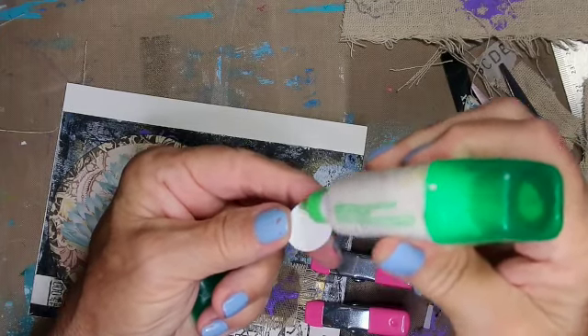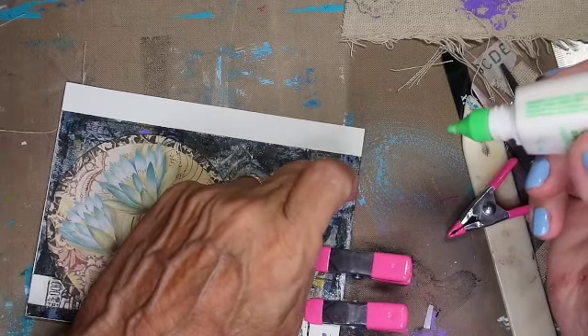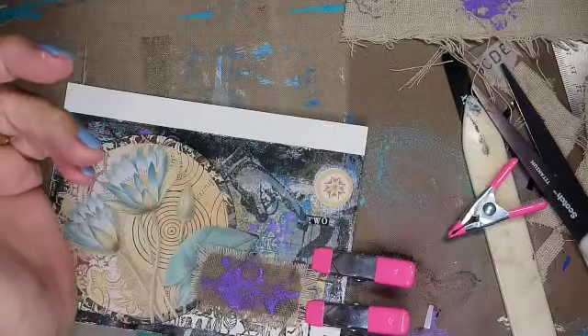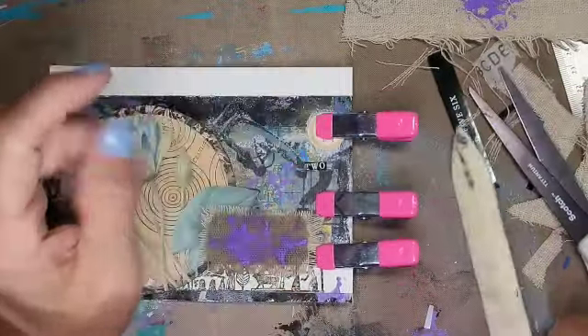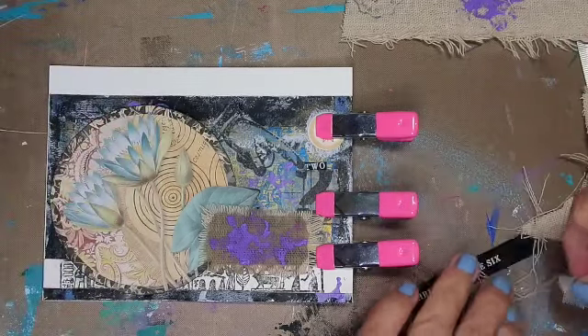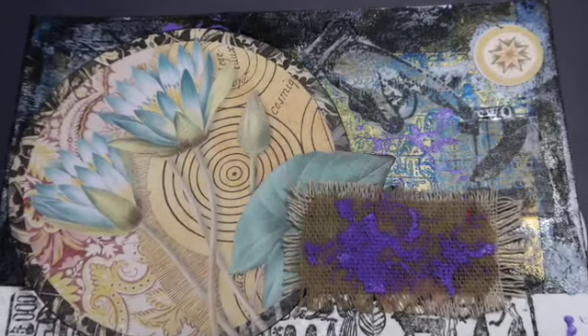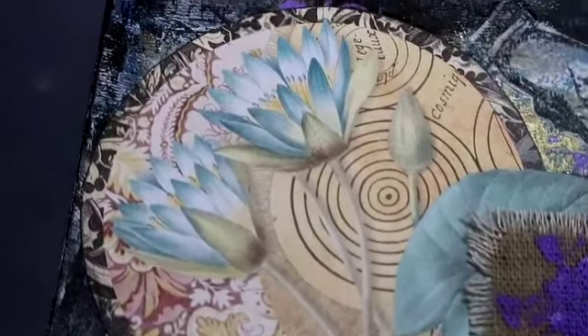Even though I have sticky stuff, one of the things Kerry taught me to do is to glue even washi tape because it falls off. I made a piece once and I had to pull all the washi tape off. I cut the ends off and there's my piece.